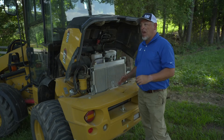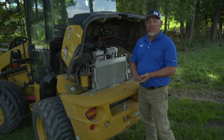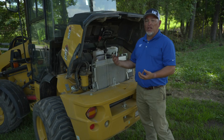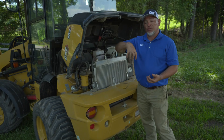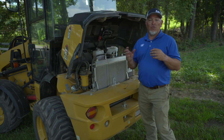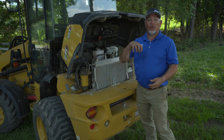Another change made when we put the new C1.7 engine in is we changed the direction of the exhaust output. Instead of pointing down towards the ground, it now points straight out the back. So for those of you doing inside farming or working outdoors, we're not going to be killing your grass with the exhaust.